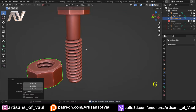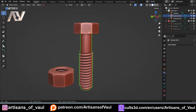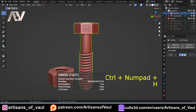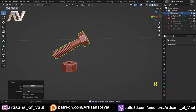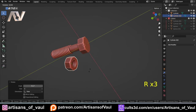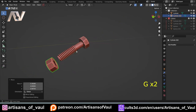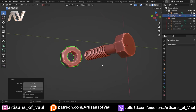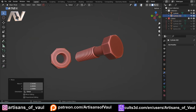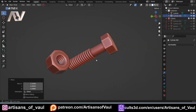Shift+D to duplicate, isolate to make it simpler. Select the duplicate, Shift-select the nut, Ctrl+Minus with Bool Tools to subtract, H to hide, and we've got our screw hole. Apply that, drag it off to the side. Control+J to join the parts together, apply all, then R+R to rotate them and put them next to each other so they look quite nice. There we have our screw and nut made entirely with native Blender and a free add-on. Have a great day!